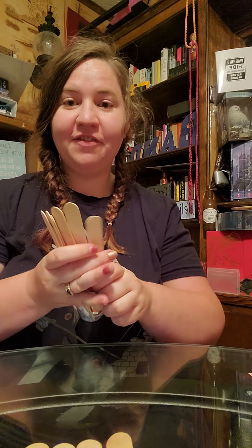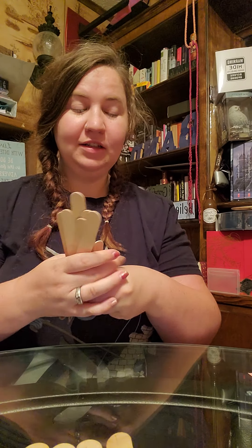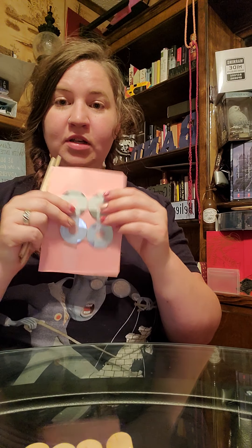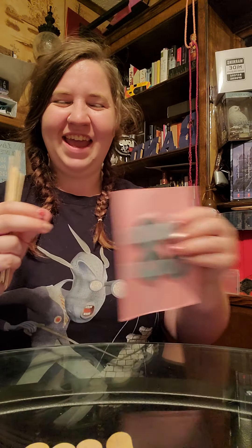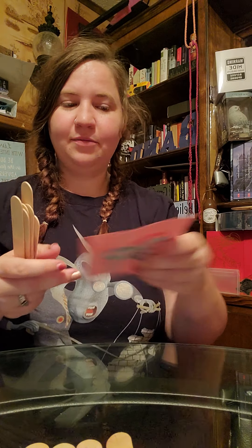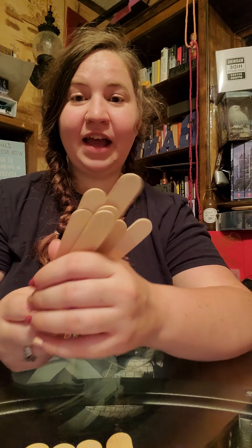Hi guys, it's Miss Adriana here for another STEM project. For this we are going to be creating a bed for Goldilocks. You have popsicle sticks to make the bed, and then you'll have a piece of paper with some weights. You can put them on however you would like, and make sure they don't fall off. You need to build a bed that will be able to hold this. So let's go ahead and get started — be creative, and I can't wait to see what you guys come up with!